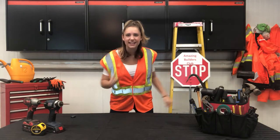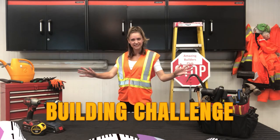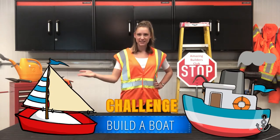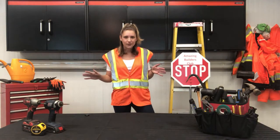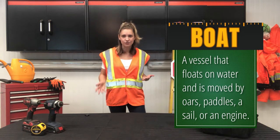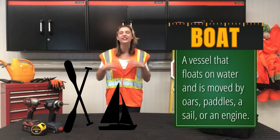Alright Amazing Builders, let's jump right in to this week's Building Challenge! This week I challenge you to build a boat! A boat is a structure, also called a vessel, that floats on water and is propelled or moved by oars, paddles, sails or even an engine.